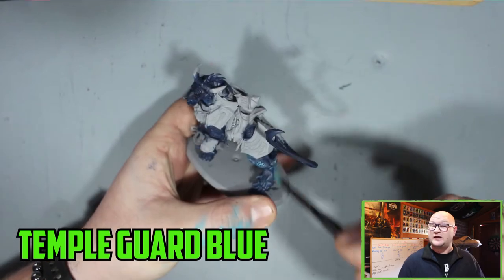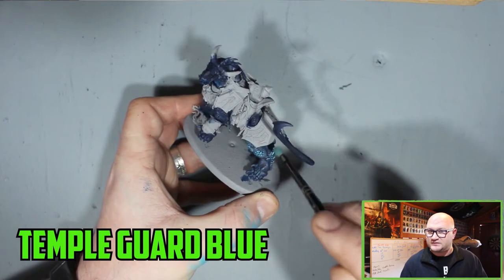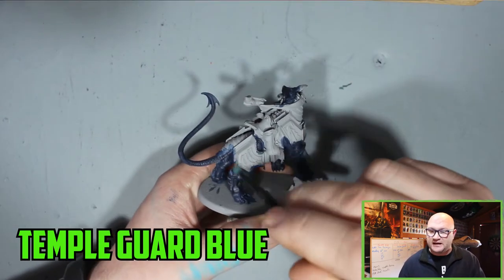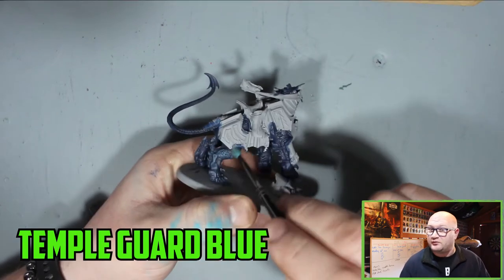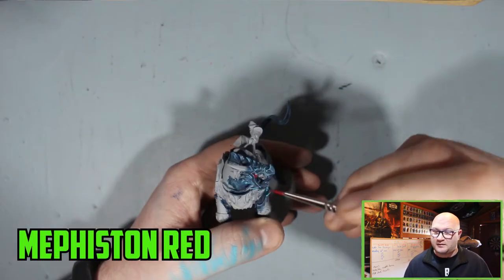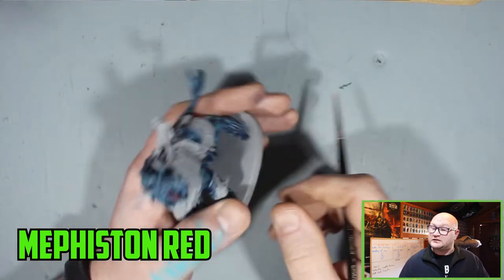Then I went with a drybrush of Thunderhawk Blue very lightly over the most prominent parts of the skin and scales to really get them to stick out. You really want to get as much Thunderhawk Blue off that brush as you can before you start applying it, because it's a very high contrast paint compared to the dark blue.